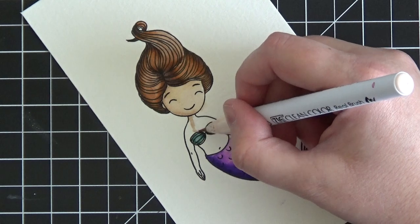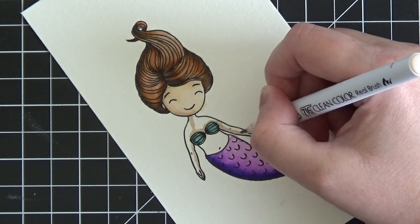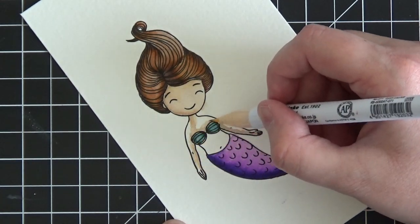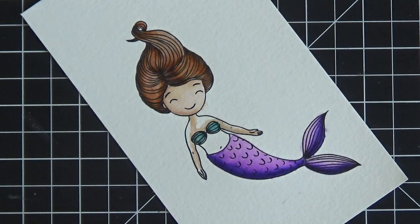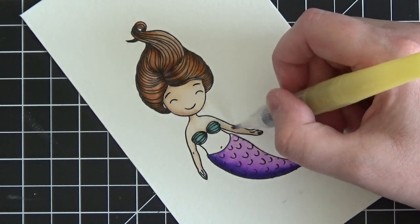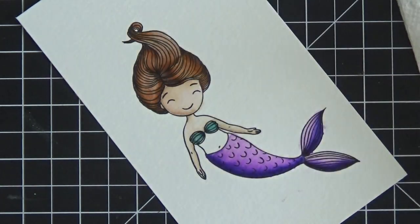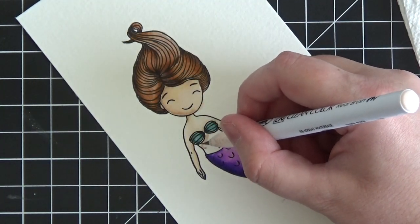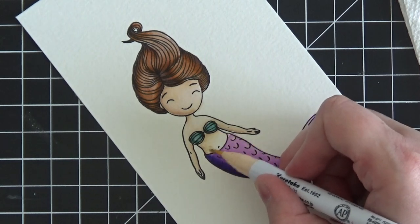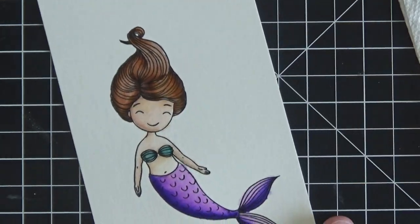Working on watercolor paper, I usually paint the flesh colors twice because they are so light — they get absorbed into the thicker paper and the shading isn't as dramatic as you might like. I'm not going to do it a second time for the purposes of the video to keep it from running too long, but keep in mind you can easily go back over the skin tone one more time, just like we did with the mermaid tail, and it will show up better and give you more visible shading.